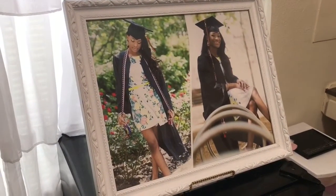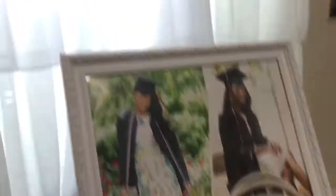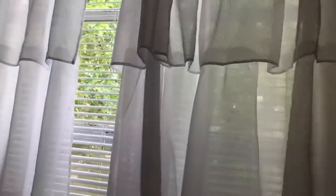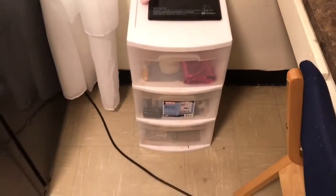Sitting on top of my mini fridge, I have pictures of my graduation photos and my cap and gown. We got this frame from Hobby Lobby, I believe. And above that I have my blinds. We got these curtains from Target and I think those were about $20. I like them because they're ruffled and cute and different.